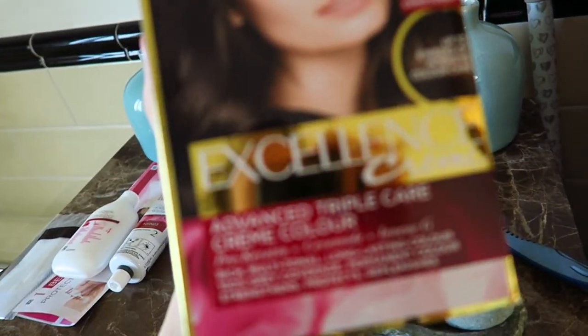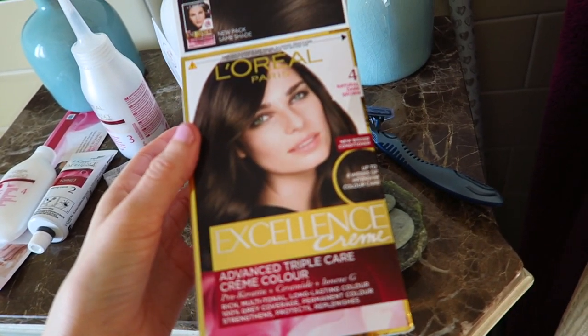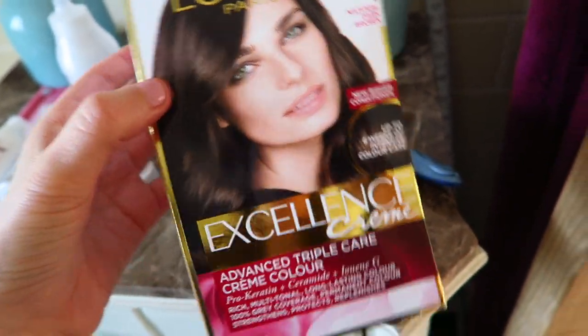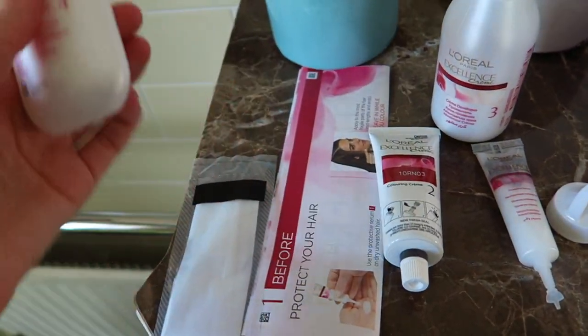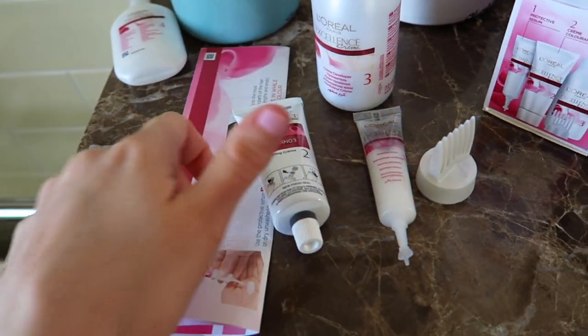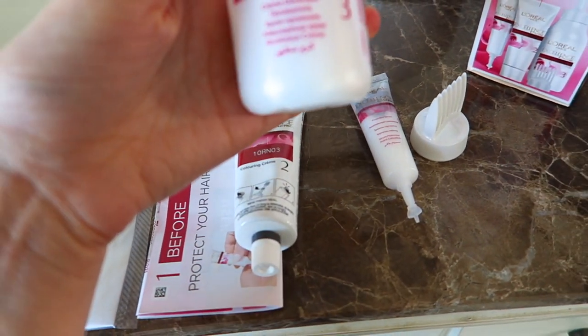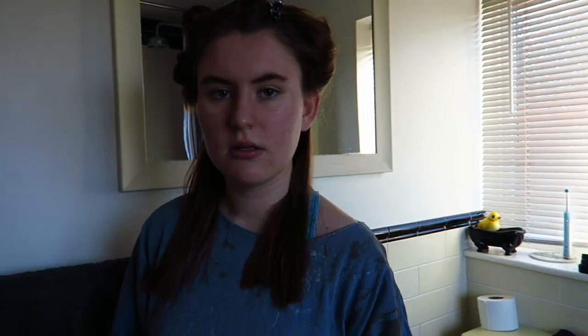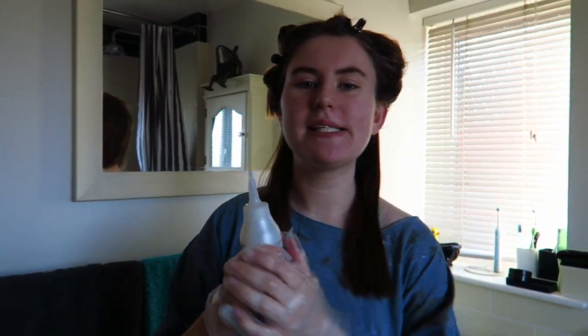This is the one I went for — I actually got two packs in case I need to. It's from L'Oreal. This is what comes inside: a conditioner for afterwards which you use in the shower, this is the colouring cream, you mix that with this inside here, and then you also mix it with this which is a protective serum. Hello and welcome to my hair dyeing show!